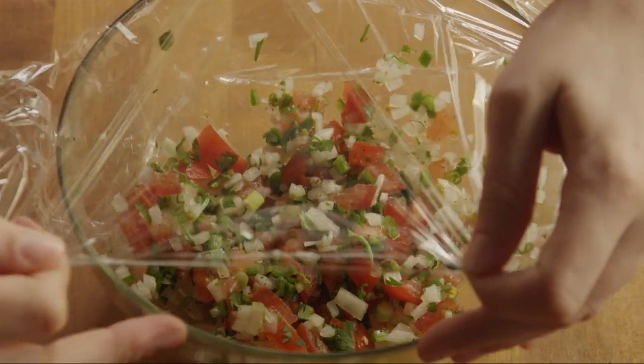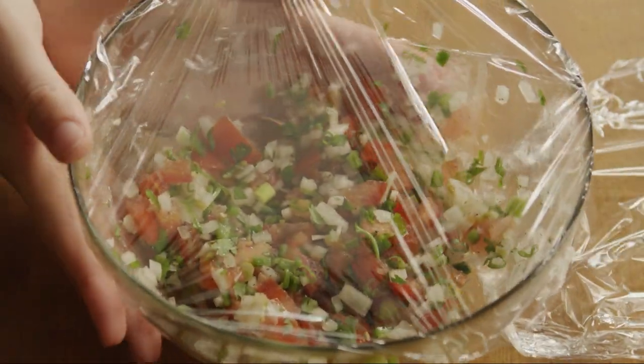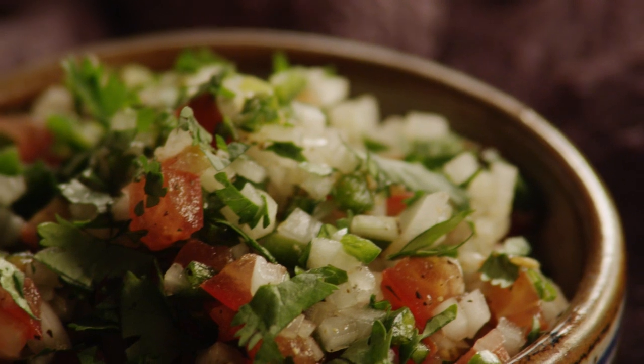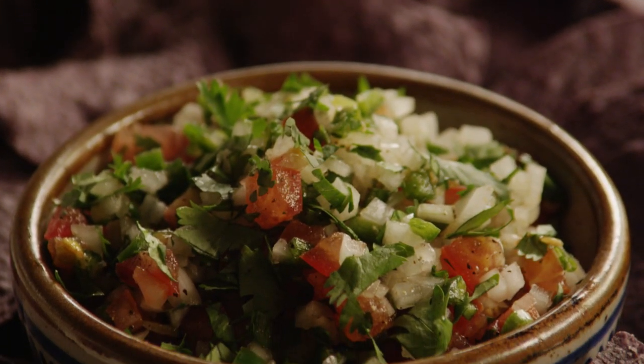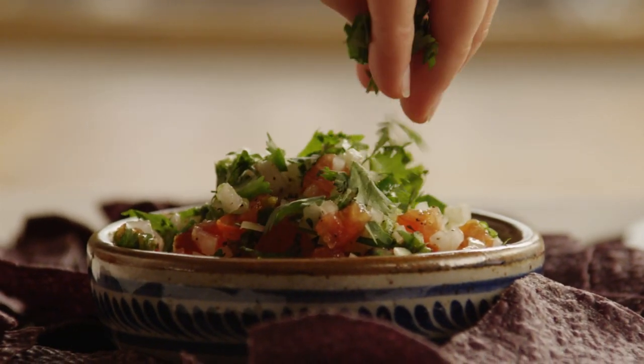Refrigerate the pico de gallo for 30 minutes before serving. This is a good basic recipe for pico de gallo. Garnish with more chopped cilantro.